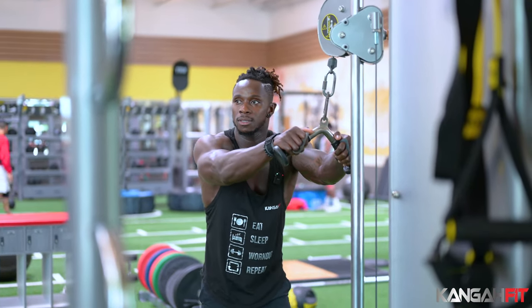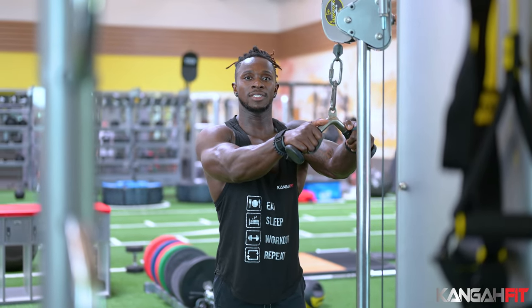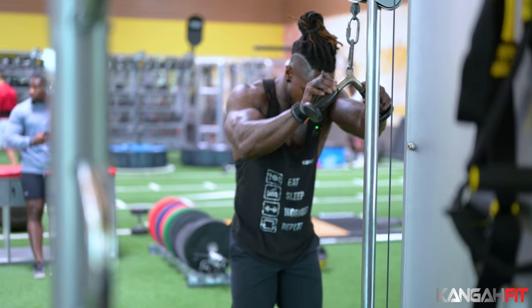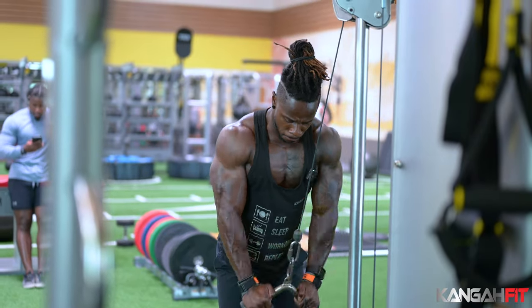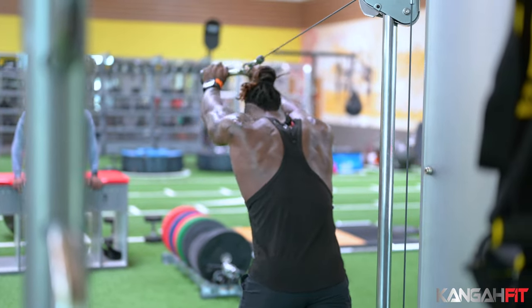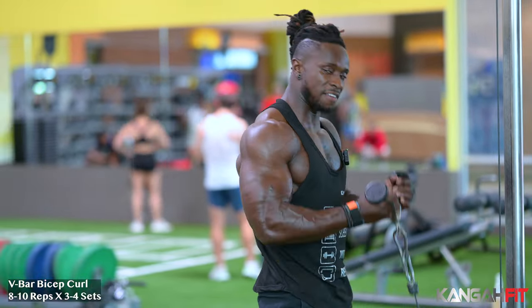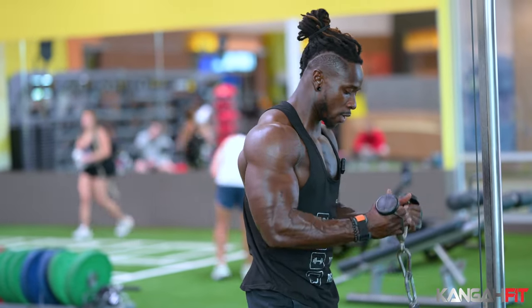We're going to do 8 to 10 on both sides — overhead and press down — and we increase the weight. The last exercise is going to be cable bicep curls with the V-bar. Let's go!